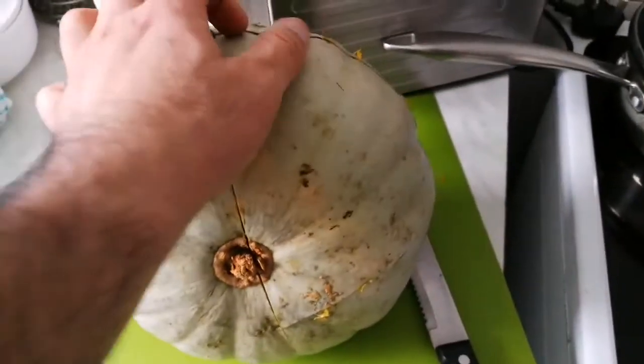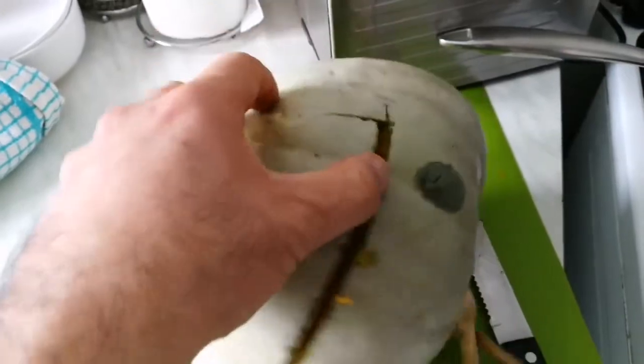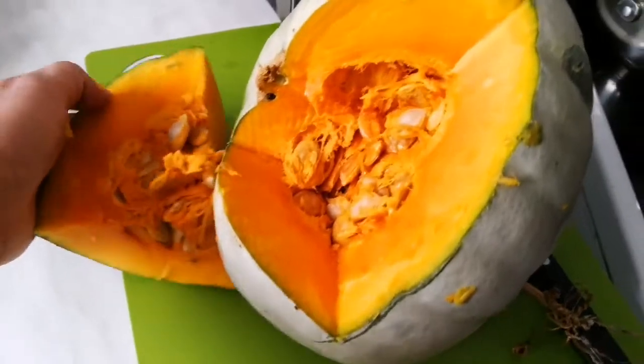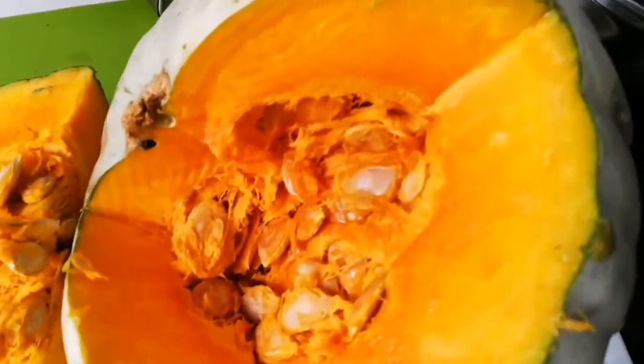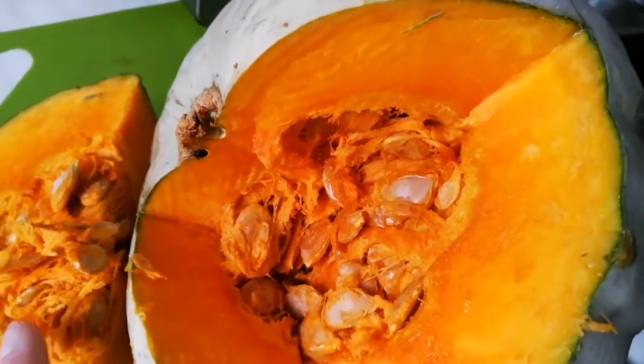I've got something like a quarter of this, and it's the first reveal — look at this beautiful color, that's the flesh. I can smell it, it is so sweet smelling. Crown Prince is really something.